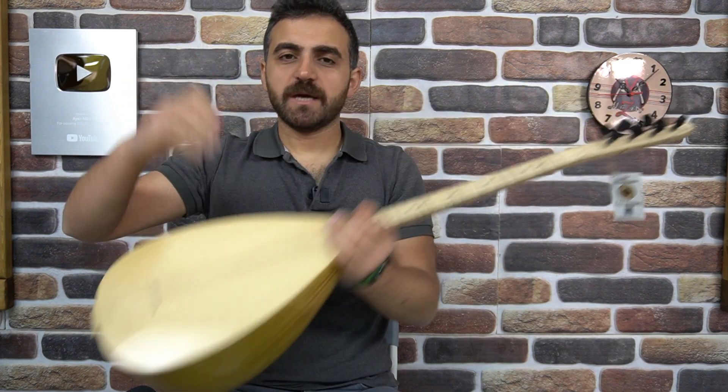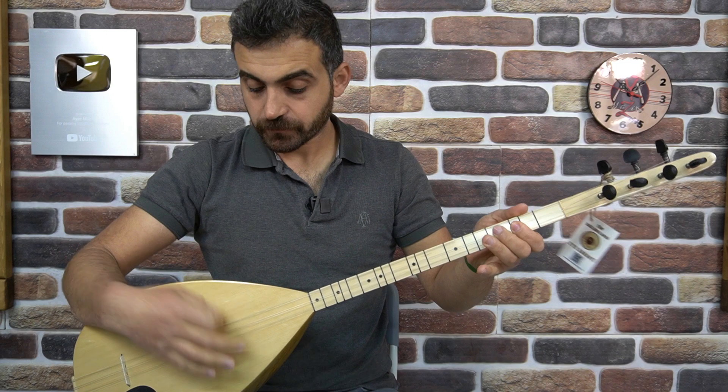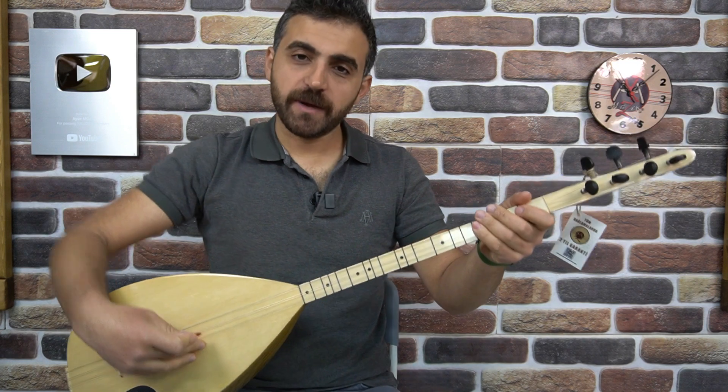Yine pul manyetiğimiz yer alıyor. Bunlara çokça yer vereceğiz yarı profesyonel bağlamalara. Gayet sesler temiz, net bir şekilde çıkıyor. Başta tonunu dinlediğiniz bir de perdeleri gezelim.